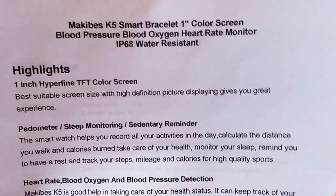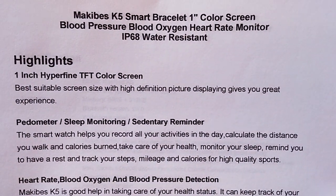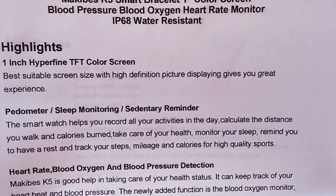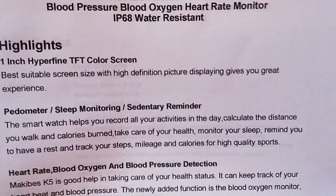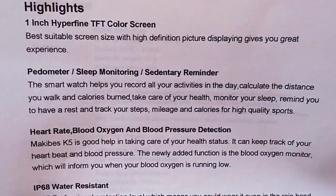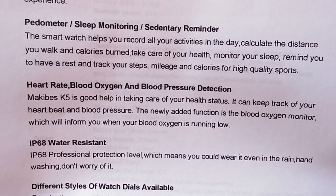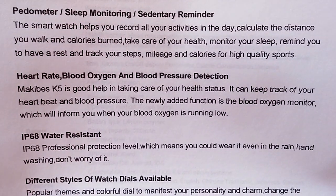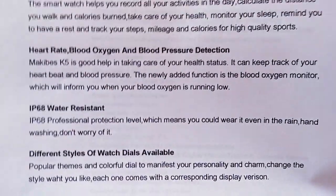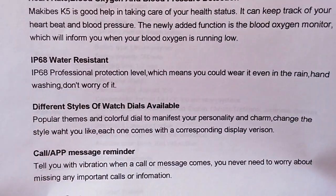The highlights for this K5 is its one-inch hyperfine TFT color screen — that's a new word, hyperfine — probably a tighter pixel density. It's got pedometer, sleep monitoring, sedentary reminder, all of those. And then it's got the full biometrics for the health band functions like heart rate, blood oxygen, and blood pressure. It says it's using a whole new kind of chip and technology for better accuracy. IP68, fully submersible, water resistant. There's a variety of dials available so you should be able to change those out.